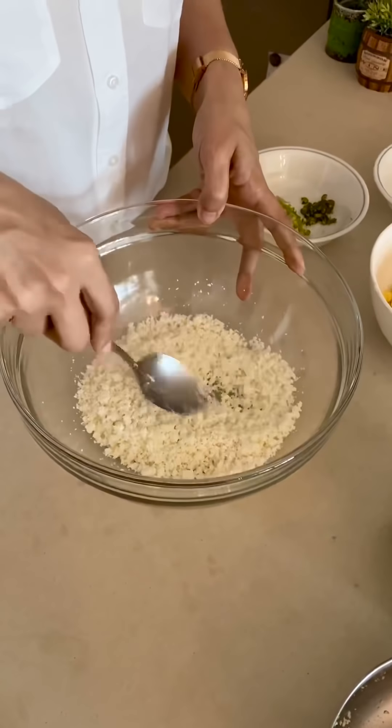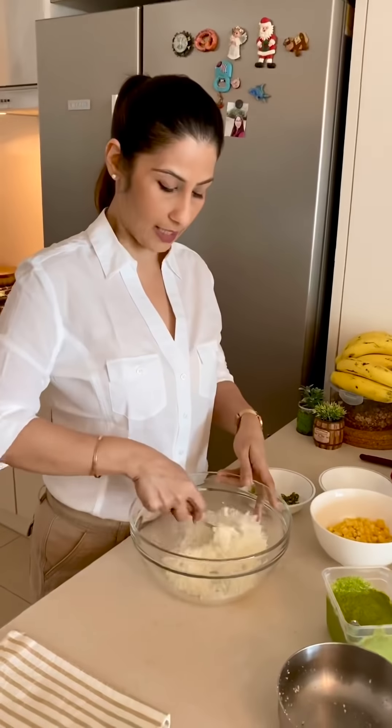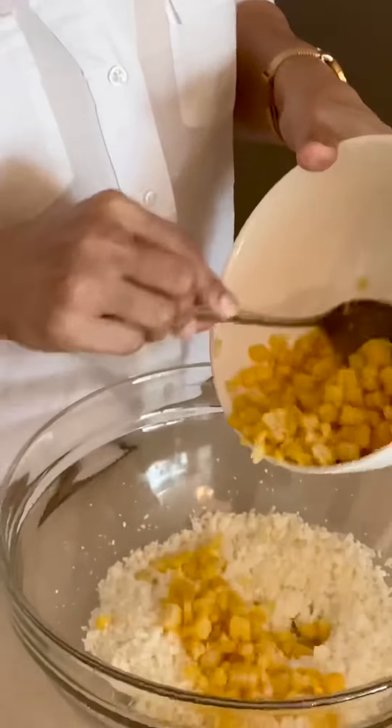I have shredded the paneer — it is made like this. Because I have made stuffing, I don't need pieces. And now I am going to add the sweet corn. I will put it in to boil.